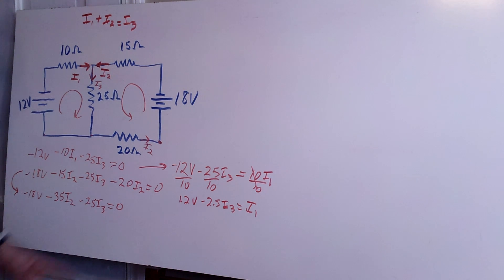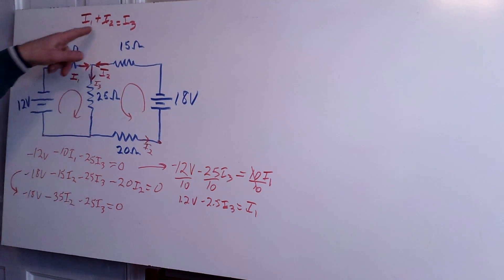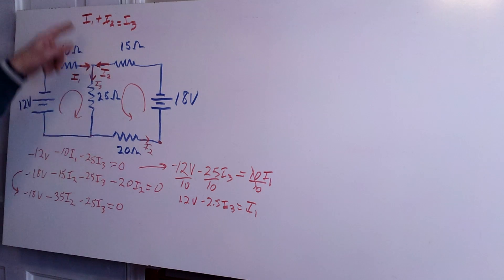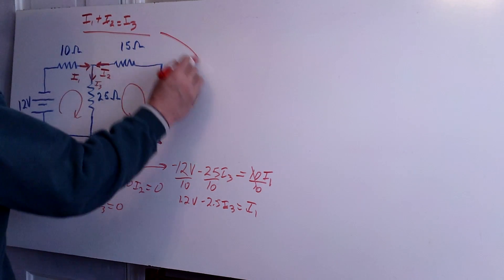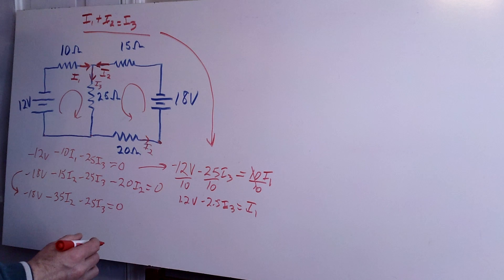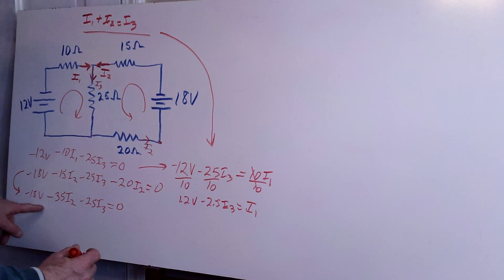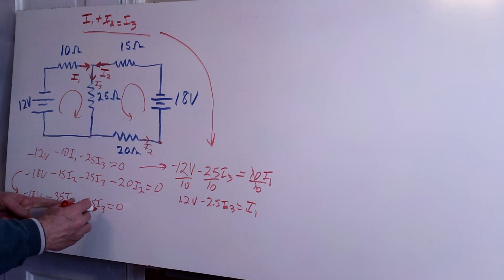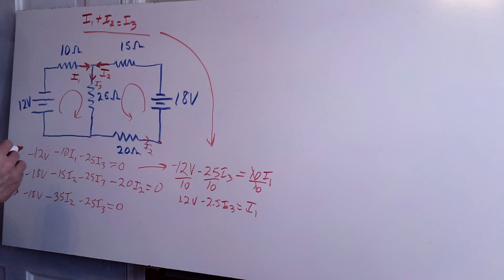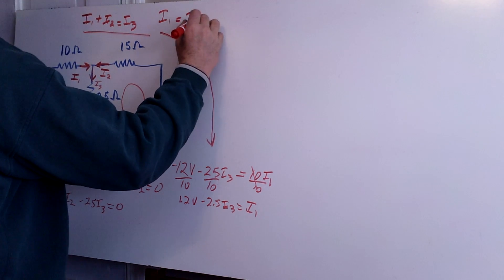Now I can try to plug this into another equation. I don't have I1 in the second loop equation, so I need to use the junction equation in combination with the second loop equation. To get everything in terms of I2 and I3, I'll use the junction equation and rewrite it so that I1 equals I3 minus I2.